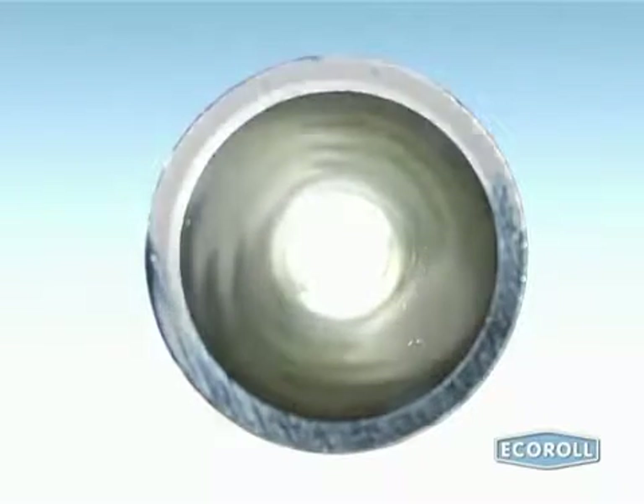In a finished cylinder, such form deviations show up as ripples. Such cylinders cannot be used for hydraulic applications.